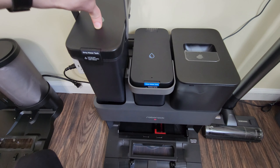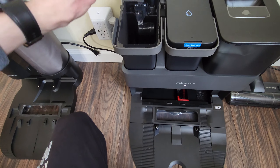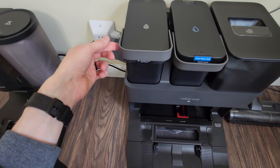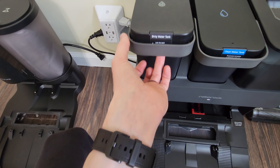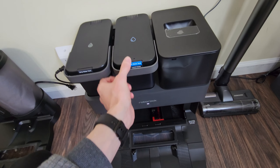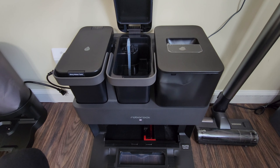Both of the water bins are removable. Open it up — that's where your dirty water goes. Once it fills up, empty it and you're good to go. Same thing for the clean water tank. One thing I noticed: it's nice having the handle there, but I feel like it'd be better positioned toward the back, because opening it you've got to move the handle up, open the lid, then the handle has to go back down. Not a big deal, just a minor thing. Currently the clean water is about three-quarters full — that's two days' worth in a small apartment.